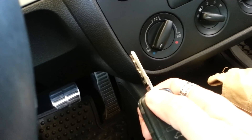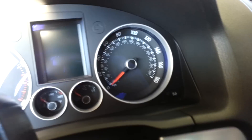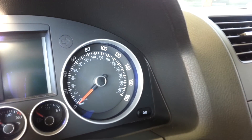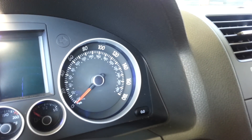I'm going to put my key in the lock. While holding down the button, I'm going to turn the key to the on position.